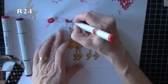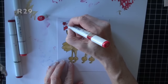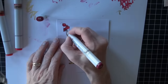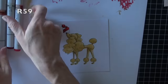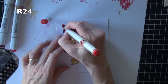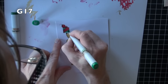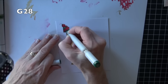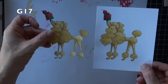R24 is going to go on my ornament, the bow, and the wrap around the present. R29 to add some shading, and R59 to go into the deepest shadows. I'm going to blend that back with R24. Then a tiny bit of Y28 on the tip of the ornament, and G17 and G28 on the rest of the present, blending those back together.